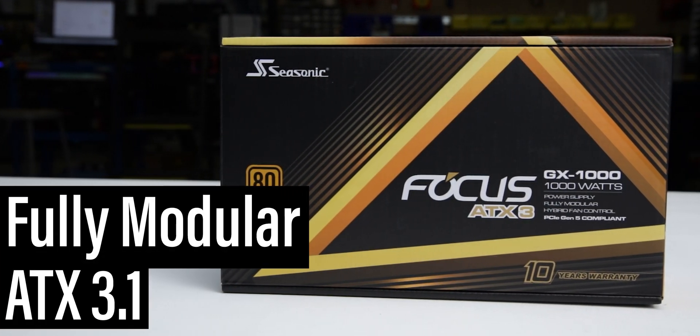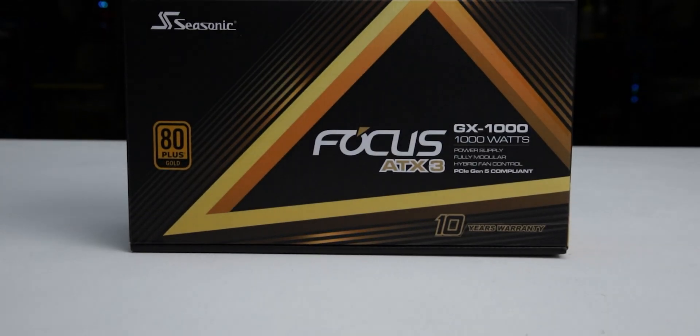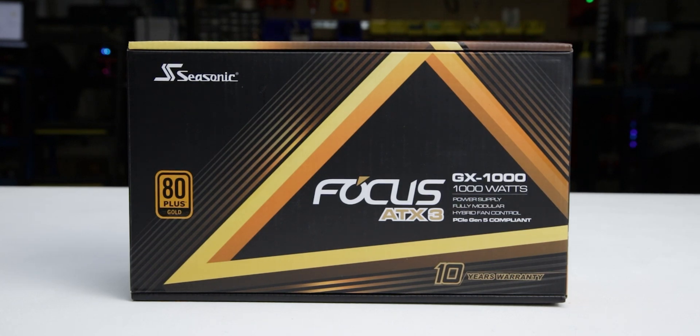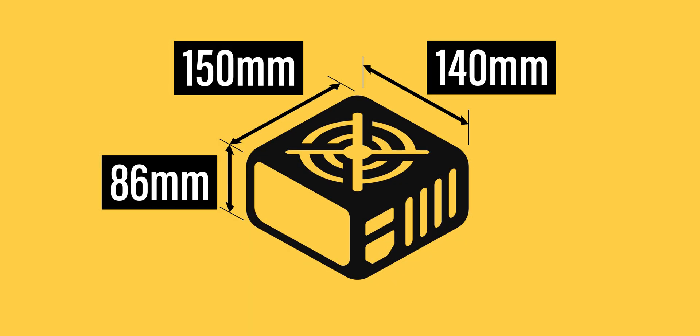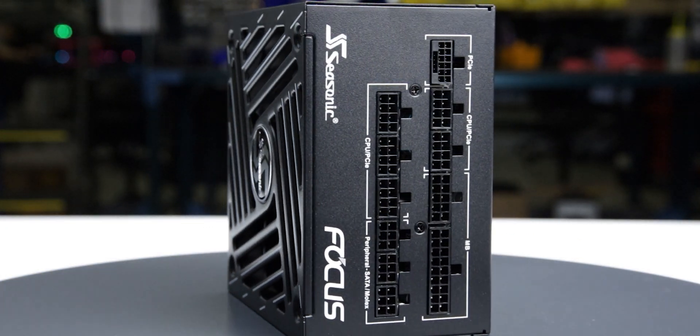It is a fully modular ATX 3.1 power supply with an additional hybrid fan mode allowing passive operation for low loads. The power supply comes in reasonable packaging and measures 150 by 86 by 140 millimeters. Considering cable flexibility, it has an effective depth of 170 millimeters.